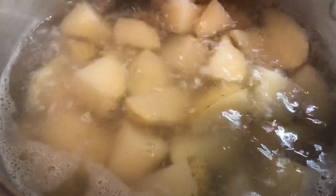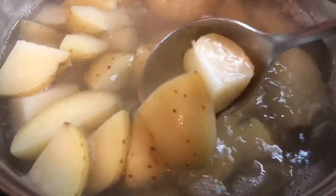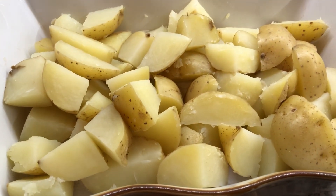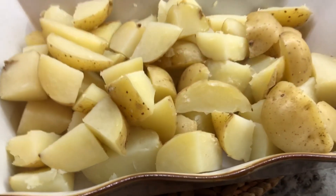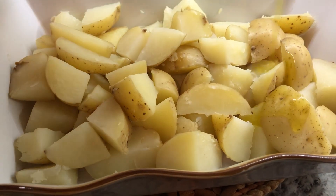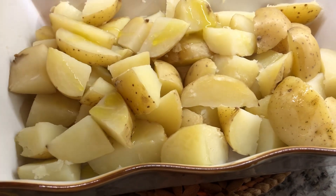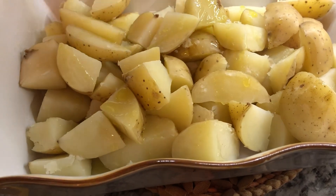My potato is halfway cooked. I'm going to drain them out from the water. Our potatoes are ready — we're going to season them. I'm going to add some olive oil so all the good ingredients stick to the potatoes, and it's going to avoid them sticking to the bottom of the pan.